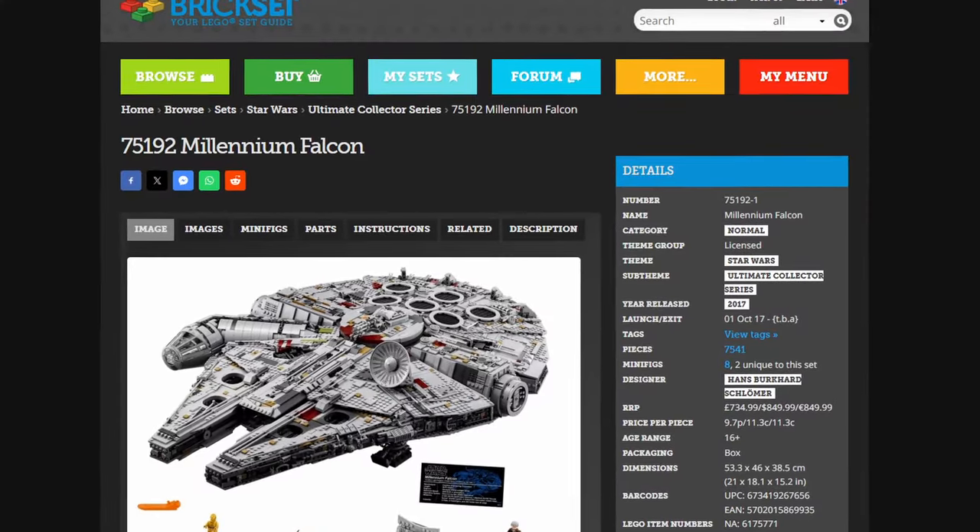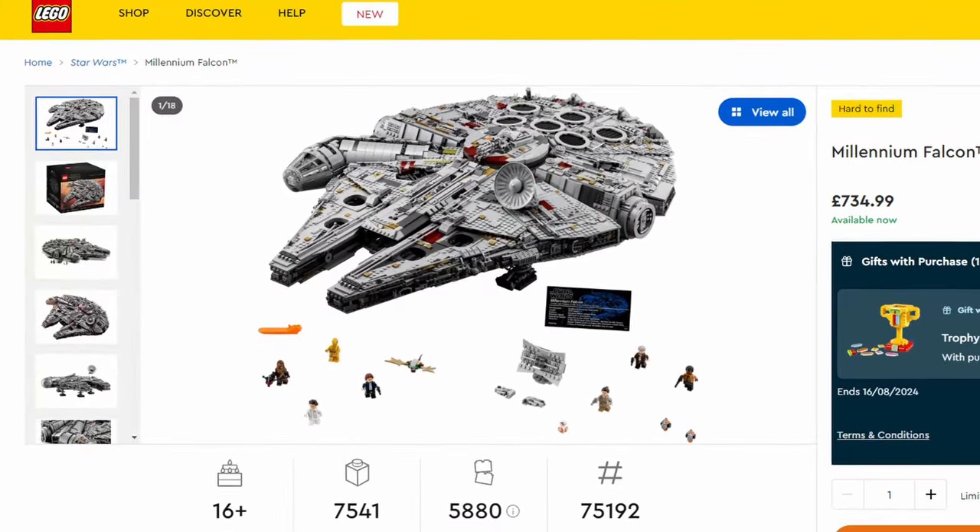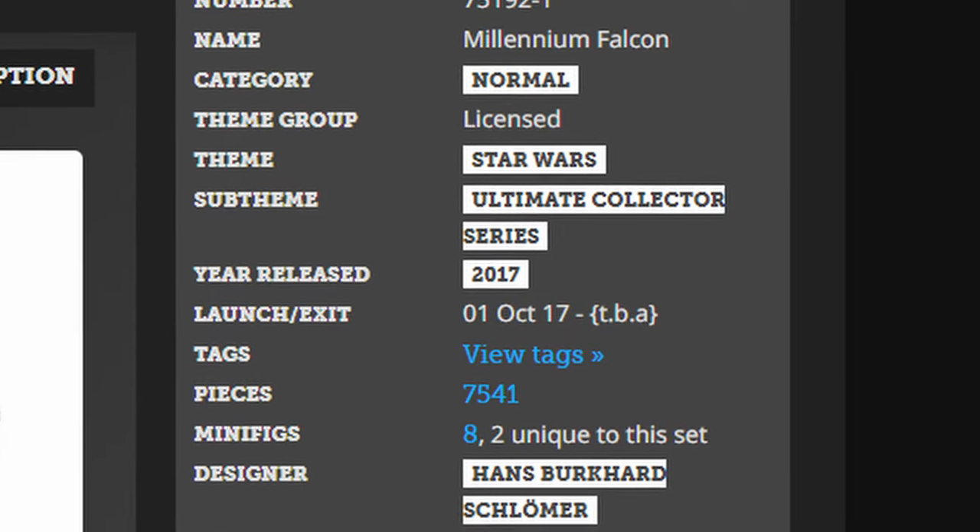I know there's rumors of a few sets retiring this year, so it'd be really interesting to see if the AT-TE does retire after its two-year run, because sets do tend to retire after two or three years. Very rarely does a set survive past that, unless you're the UCS Falcon which is still on shelves after however many years — I feel like it's coming up to a decade, maybe not quite just yet, but it's not too far off.